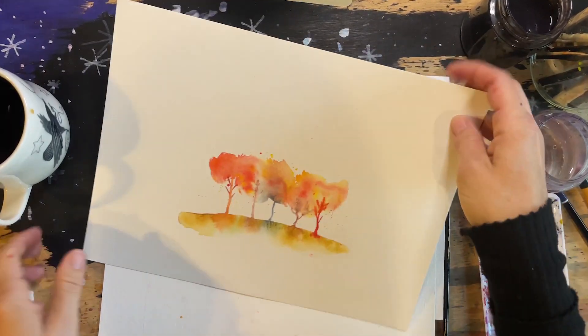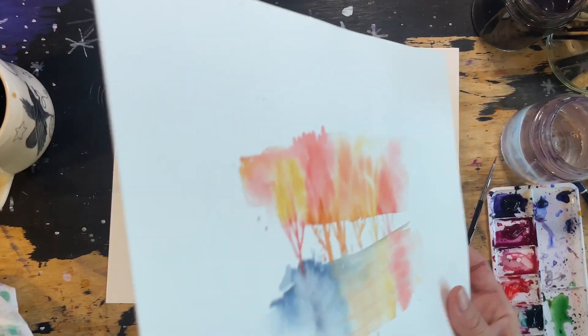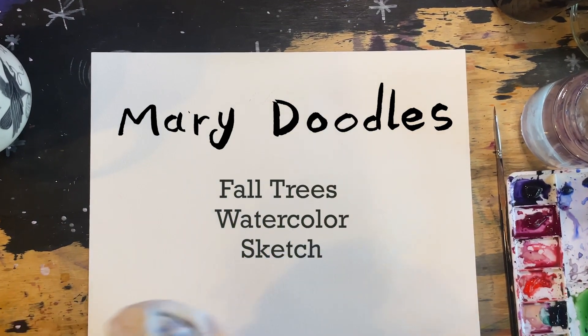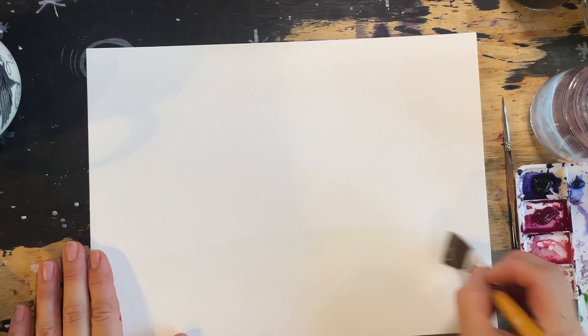Ooh, it's fall. I love some good colorful trees. I love some good colorful watercolor sketches. So I'm going to do a little demo and share with you how you can make a fun, simple watercolor illustration of beautiful fall trees.